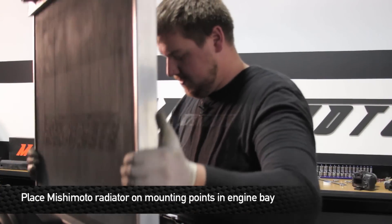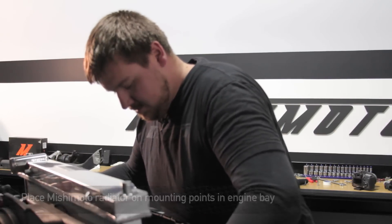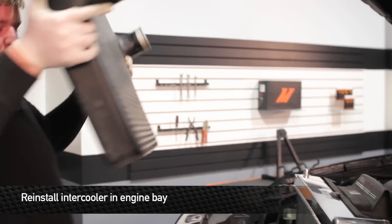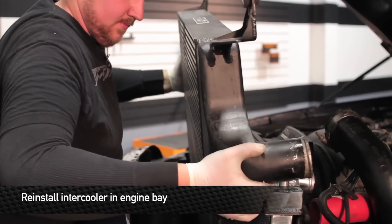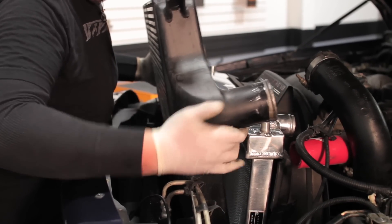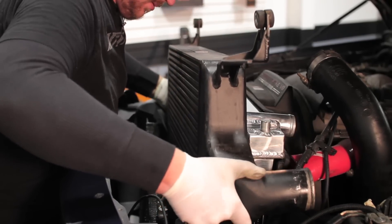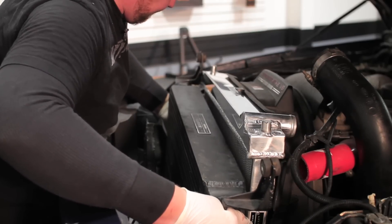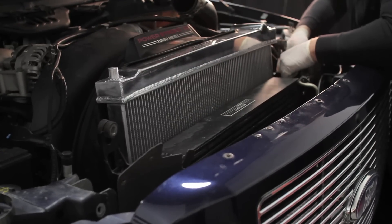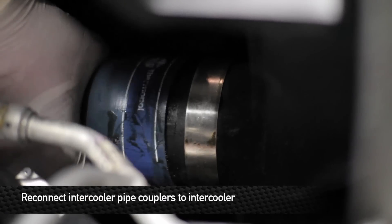Once you've transferred everything over, go ahead and place the Mishimoto rad in the engine bay. Next, reinstall the intercooler. Next, reconnect the intercooler couplers to the intercooler.